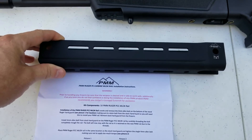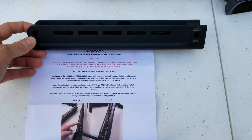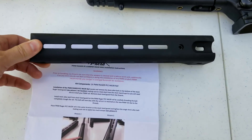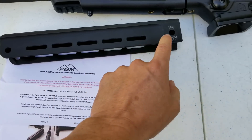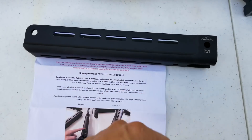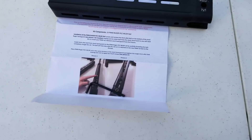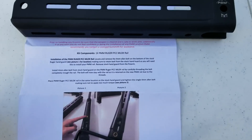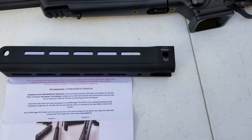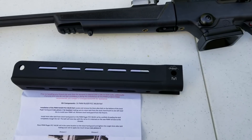This forend comes from Parker Mountain Machine — you can go to parkermountainmachine.com. It has M-LOK slots on the sides and bottom, plus quick-disconnect holes for sling studs if you want to mount a sling. With those M-LOK slots you can mount rails, lasers, lights — really deck it out if you want. It comes with simple instructions for swapping it out since there is literally one bolt that holds the forend to the barrel, so it's a pretty straightforward installation.